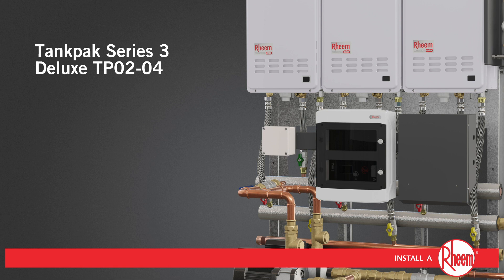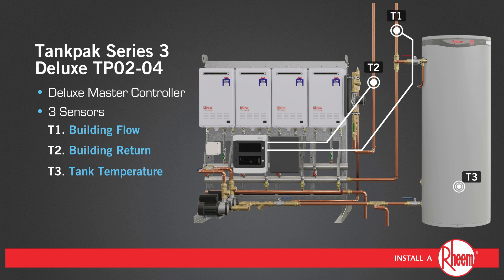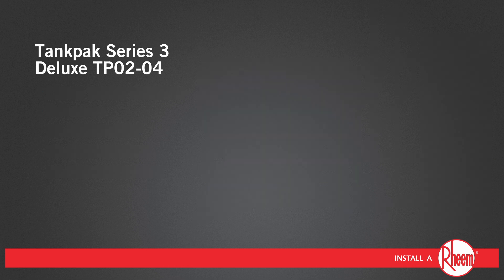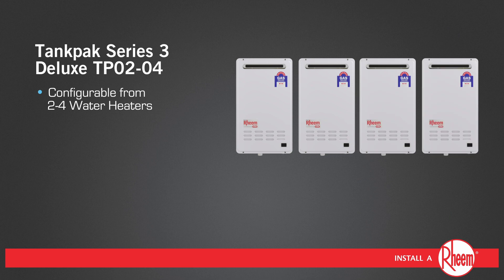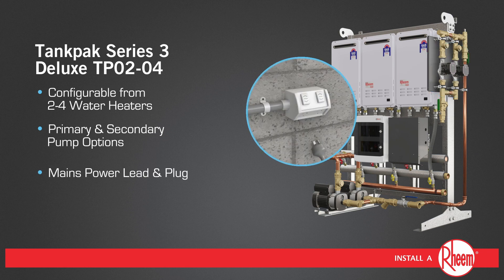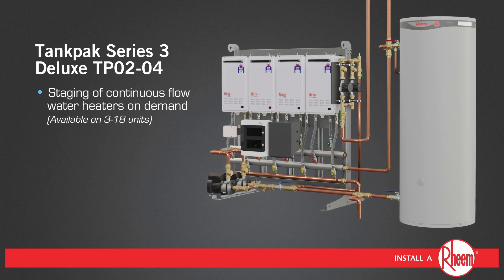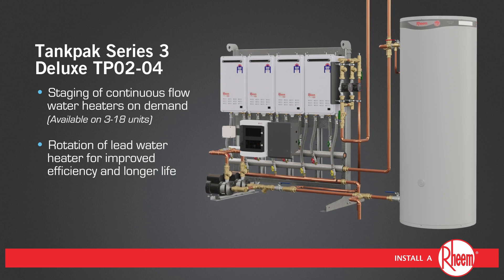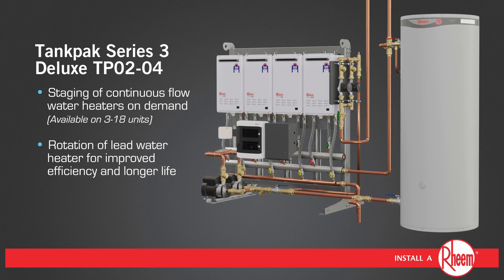Tank Pack Series 3 deluxe TPO2 through to 04 features a deluxe master controller and three sensors to monitor the building flow, building return and tank temperature. Tank Pack Deluxe can be configured with two to four water heaters and is available with up to two primary pumps and up to two secondary pumps on frame, and is supplied with a mains power lead and plug. Tank Pack Deluxe features staging of the continuous flow heaters on demand and rotation of the lead water heater for improved efficiency and longer life by minimizing startup of unrequired water heaters.